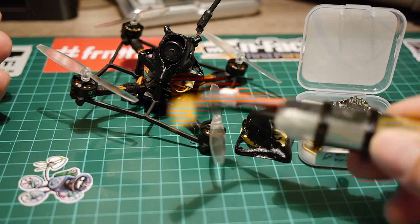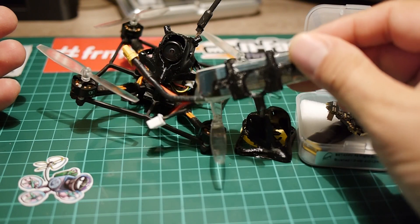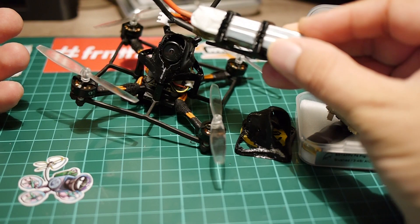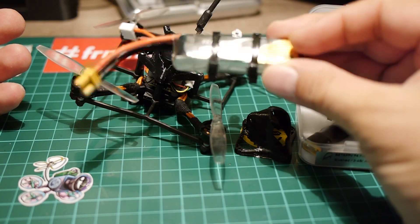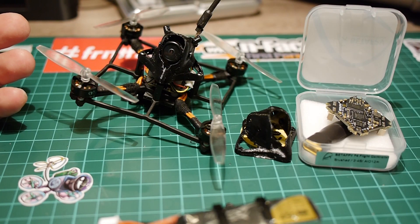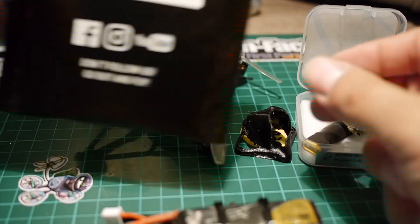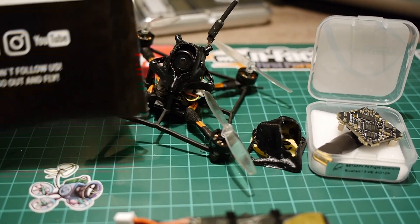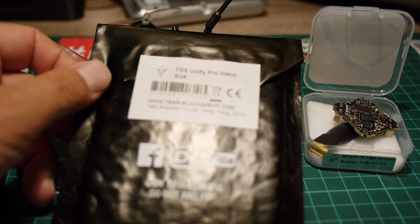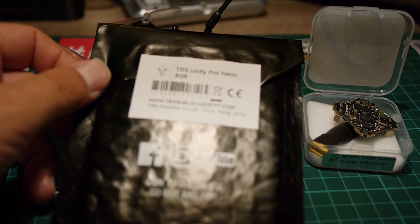I'm going to put this battery holder, which is my very own design. I've done this for Pickle frames and any frame that has a whoop mount pattern for the flight controller, because it fits everywhere. I'm also going to replace the VTX with this TBS Unify Pro Nano — it's the old one, but it's sufficiently good for what we do.